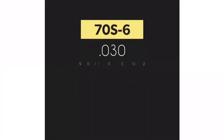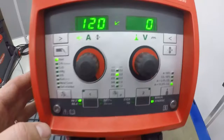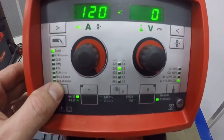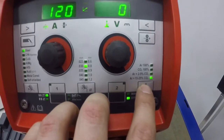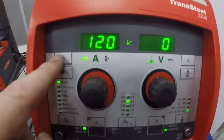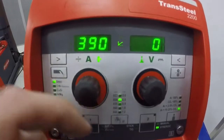Challenge weld number two is with 70S-6, .030 wire diameter, 90/10 CO2 gas, with an outside corner on eighth inch plate. I'm going to set the machine up on the left hand side for steel. Then I'm going to choose my wire diameter — it's .030 wire diameter — then I'm going to choose 90/10 gas. Up here on the left again I'm going to choose my material thickness; this is my max amperage setting on 110 on a 20 amp breaker. Let's weld.